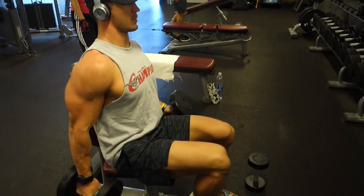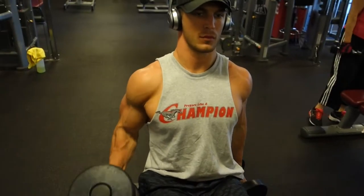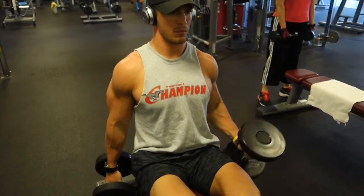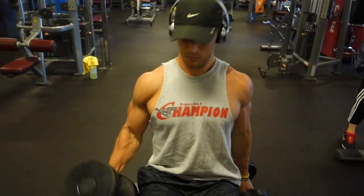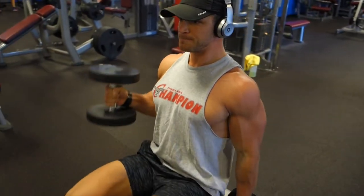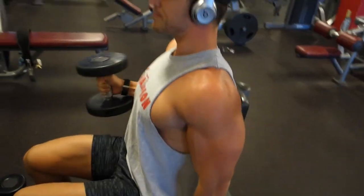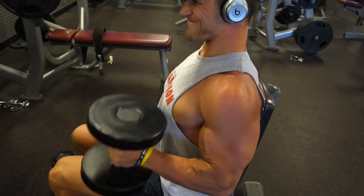Moving on to hammer curls. This is going to work your brachialis — the outside thickness that runs down the forearm side of the bicep. I'm just alternating arms here, good squeeze at the top, and back down.